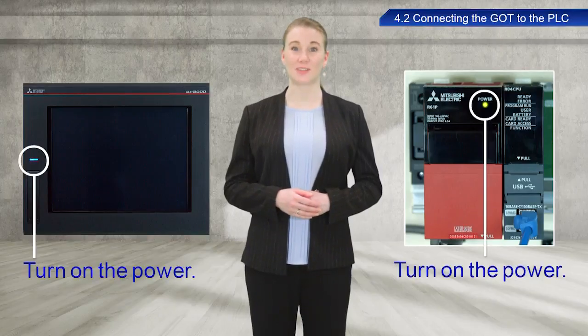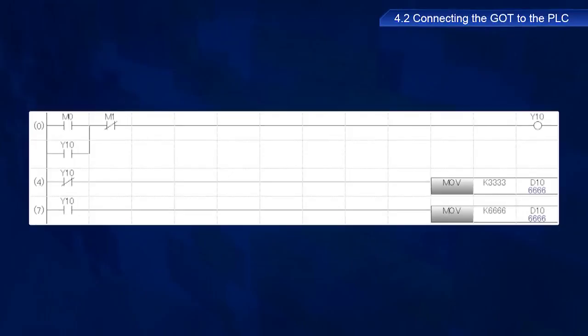Turn on the power to the GOT and PLC. Now we will write a sequence program created in the GX Works3 PLC engineering software to the PLC.